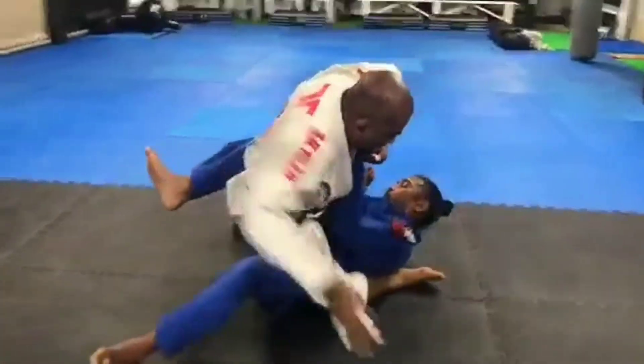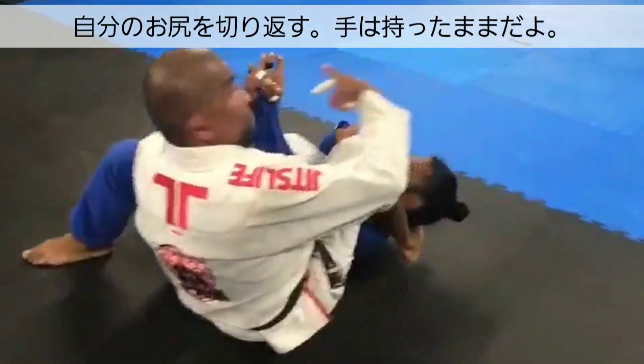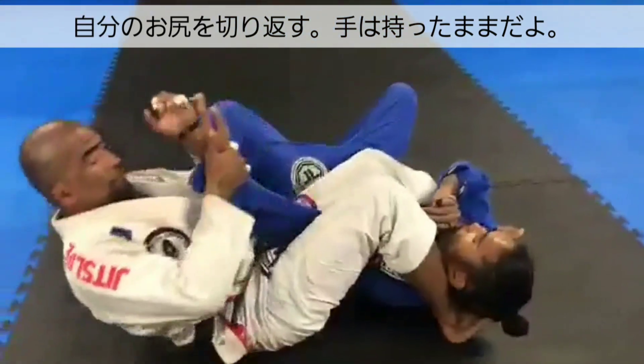He falls right back. Switch my hips, never letting go of the arm. Finish with the armlock submission.